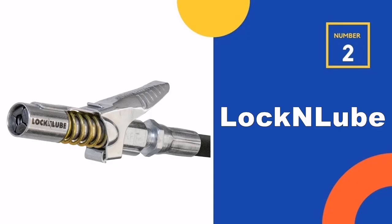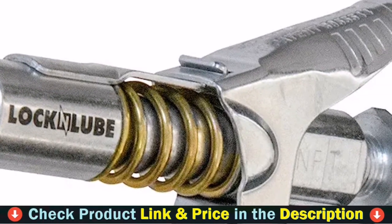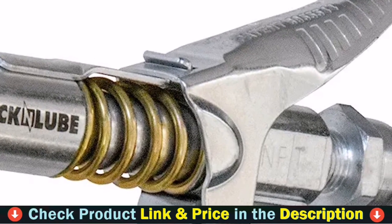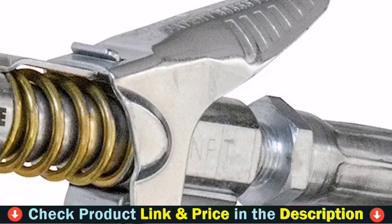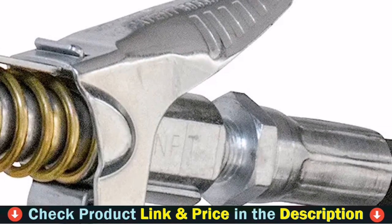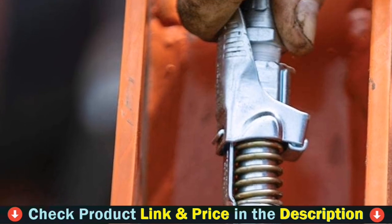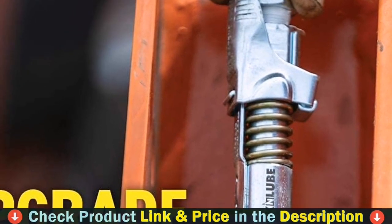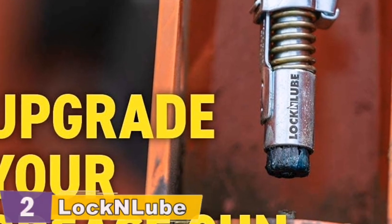Our second best grease gun coupler is the Lockenlube Grease Gun Coupler — grease goes in, not on the machine. Lockenlube's unique sliding sleeve ensures that when the jaws are locked onto the Zerk, a leak-proof seal is created. All Lockenlube couplers include a rebuild kit — simply replace the seal and jaws and it is as good as new, equaling the lowest lifetime cost. The 1/8 inch NPT works with all grease guns and manufacturers: pneumatic, manual, or electric.